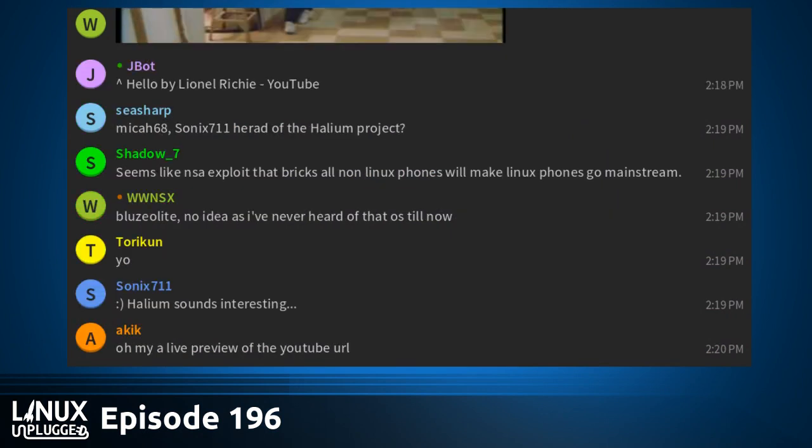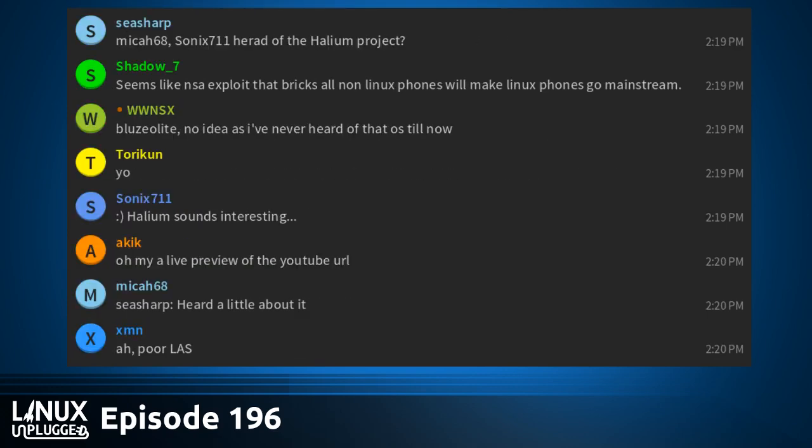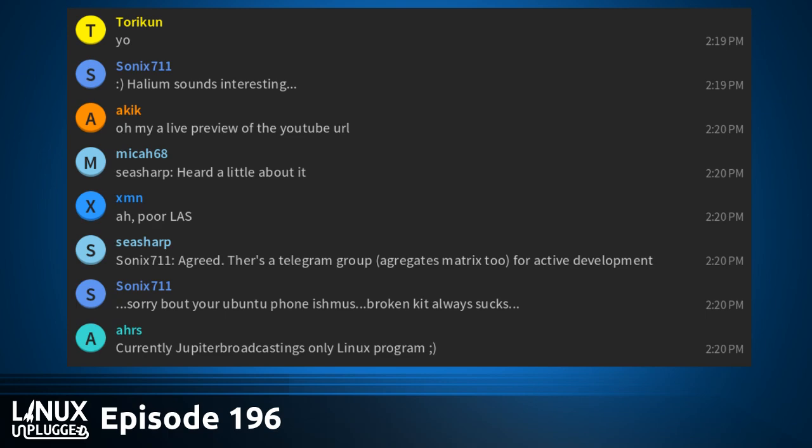Welcome to the show. I even managed to overdrive the mic a little bit, I got so excited. We have a great show on the program. Coming up, in studio we have the System76 Galago Pro, which we will be giving our first hands-on impressions on in just a moment. We have some awesome news from the community, big news for the show itself — next-level stuff. We're getting close to episode 200.